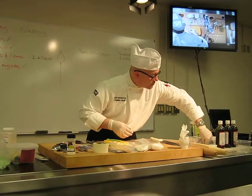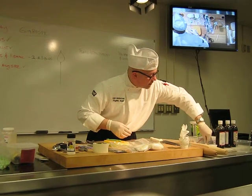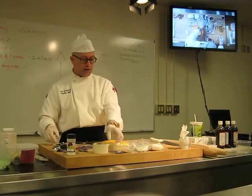I'm just going to set that over here to dry. Okay, so next.